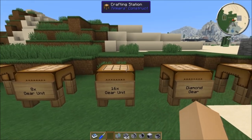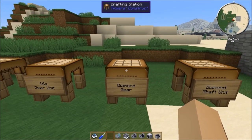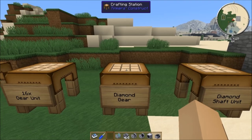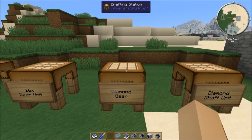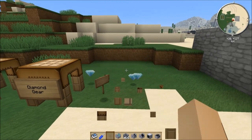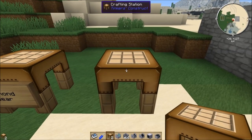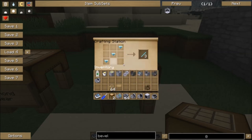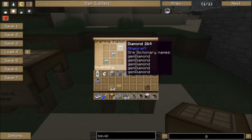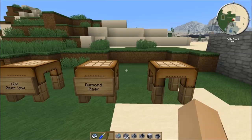If you wanted to make them out of diamond, diamond gears are crafted with 5 diamonds and you get 8 gears, which isn't that bad. Three diamonds gets you 3 diamond shaft units, so diamond shaft units are not cheap. Obviously you don't want to use diamonds whenever you can afford to not use them.